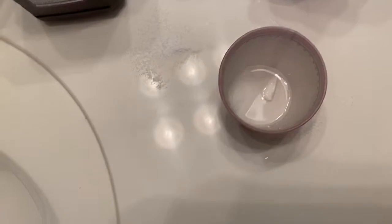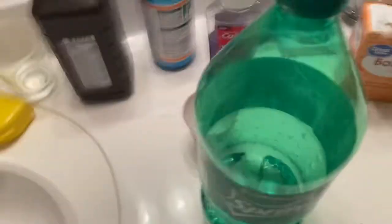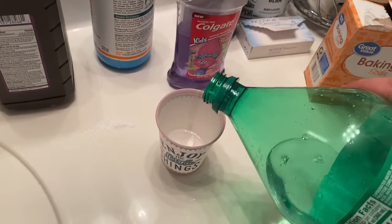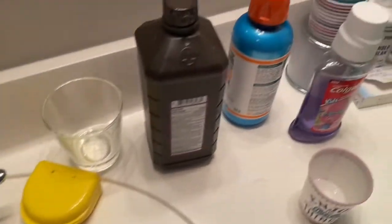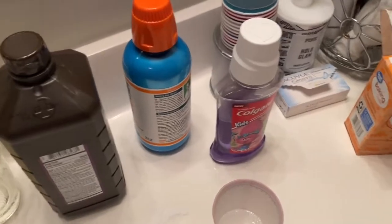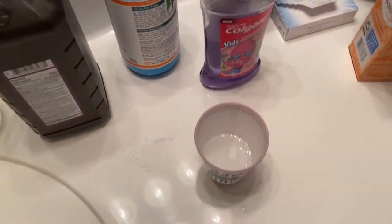Right now it looks pretty good, but it's nowhere near done. Then you want some spray — I'm going to open this bad boy up. Goes in, not too much though. Now you're thinking like, this is kind of weird, why would you do that? Trust me, I know it is, but you just gotta follow along — this isn't too weird, I promise.